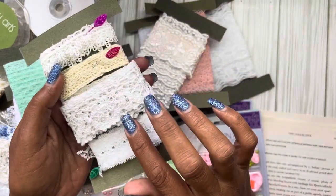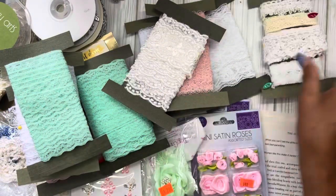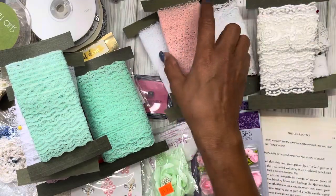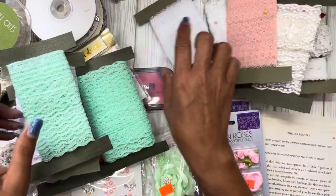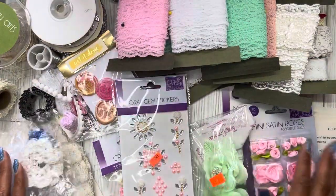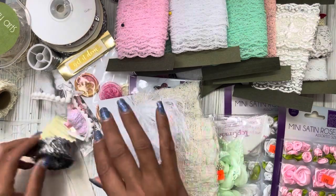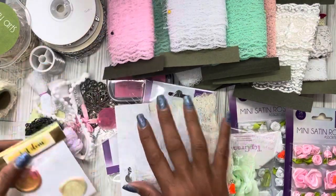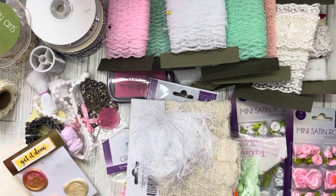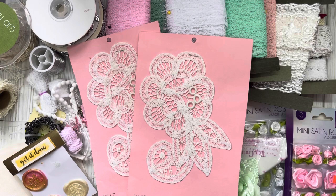I pulled out the ones that have that crochet feel — I love the one with the scallops. I don't know what direction this is going to go just yet, but I think I have a really good assortment of decorative elements to start with, and I won't have to pause to go searching for different items. I think I'm off to a really good start.